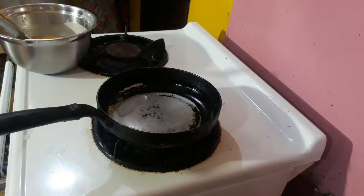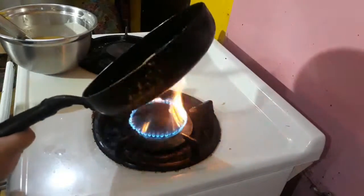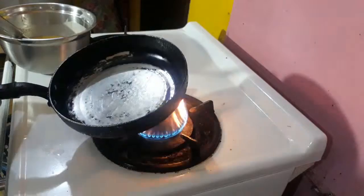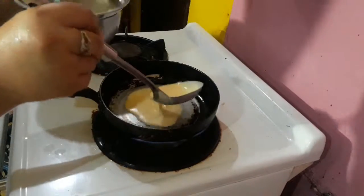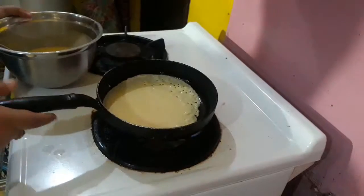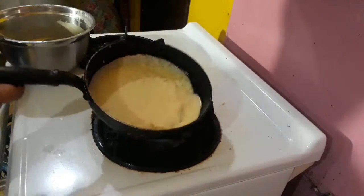Preheat your pan and put a small amount of oil. Wipe off the excess oil with a tissue. Cook the crepe by pouring the batter while swirling the pan to spread it. Flip the crepe and cook for a few seconds.